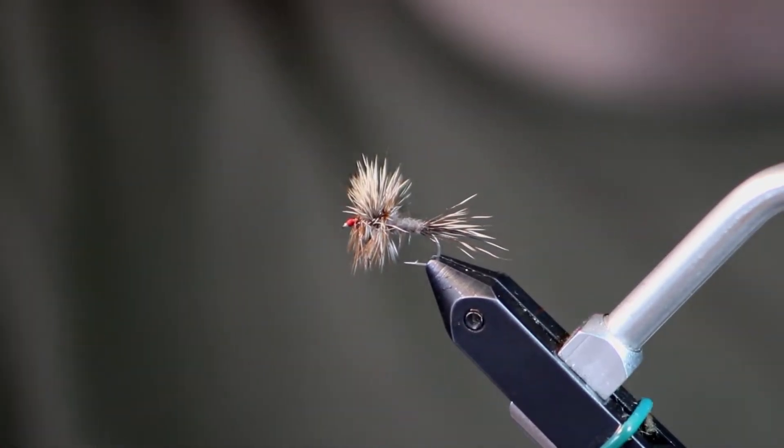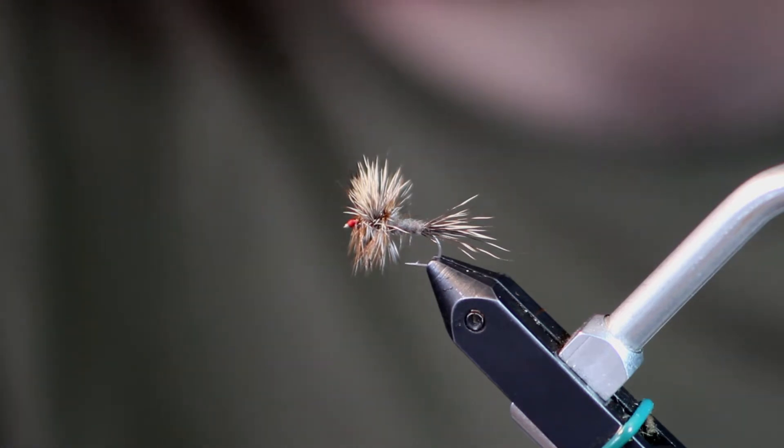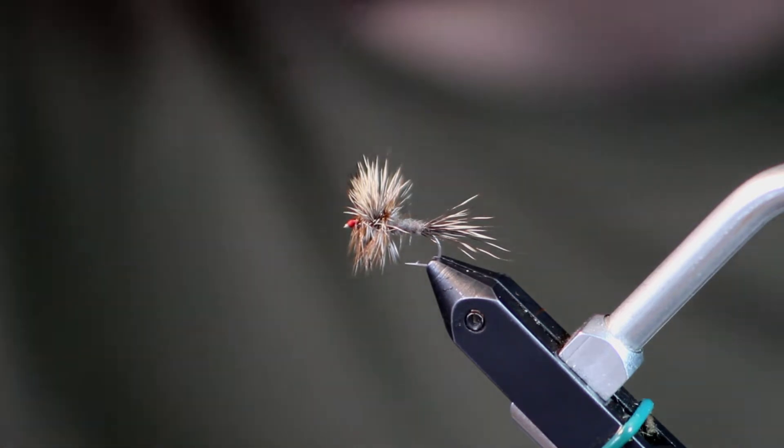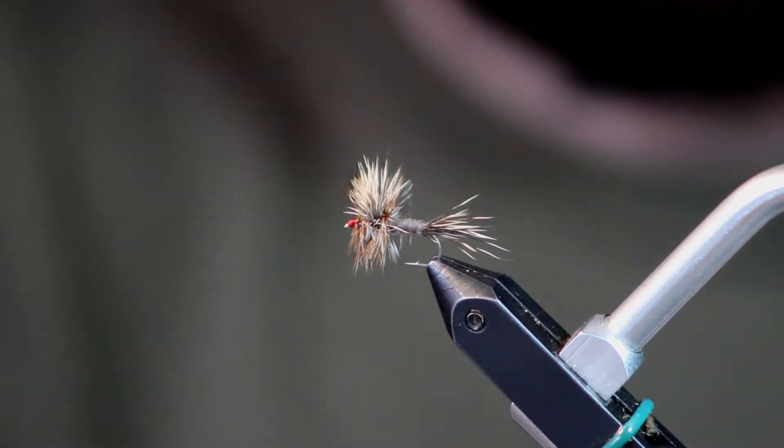Hey everybody, this is Josh, back again with the Devon Brothers. Today we're going to tie a really popular dry fly that I've put my own little twist on. This is kind of a wolf style Adams. I use a lot of different kinds of deer hair on it. It works really well for me.